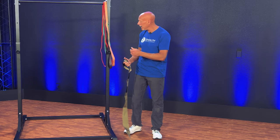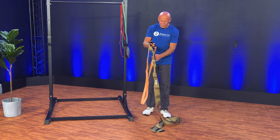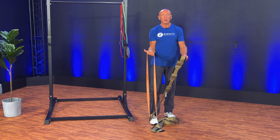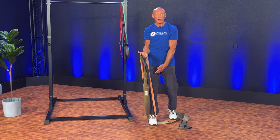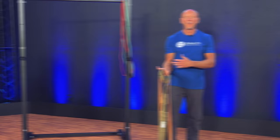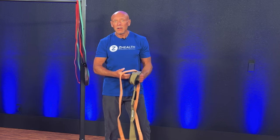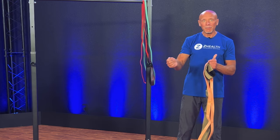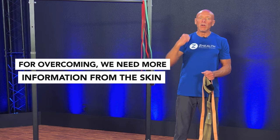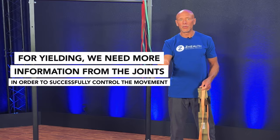Conversely, what we see is if we have someone doing a yielding isometric — a yielding isometric basically involves being placed into a position. I'm going to bring this band up, put this strap on here, and now I'm basically contracting, but the band and the strap together are trying to pull me back to the ground and I'm trying to prevent that. This is called a yielding isometric; it is similar to what would be considered an eccentric contraction — I'm not letting any movement happen. What we see neurologically is that in a yielding isometric, we will see an up-regulation of activity around the joints. So the brain seems to be patterned so that for overcoming we need more information from the skin, while for yielding work we need more information from the joints in order to successfully control the movement.